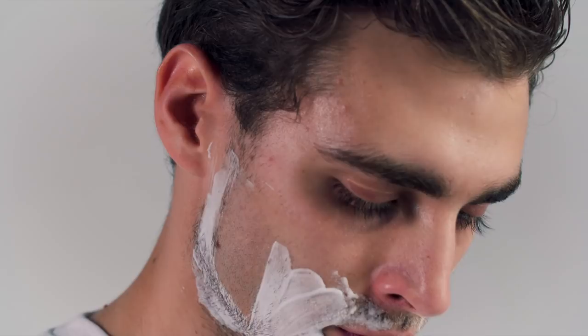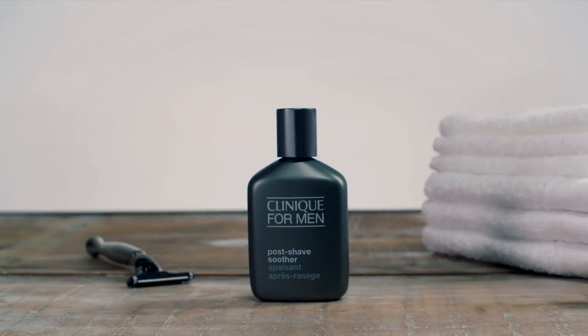Once you've finished shaving, apply a gentle post-shave soothing lotion to alleviate razor burn, calm irritated skin and encourage the healing of minor nicks and cuts. If you're maintaining a beard by shaving around the neck area to keep it tidy, this product will come in particularly useful.